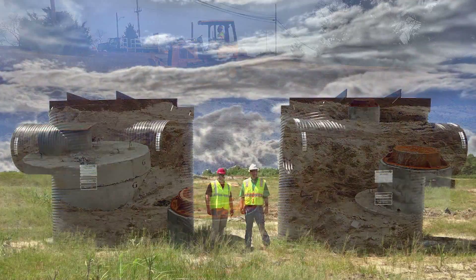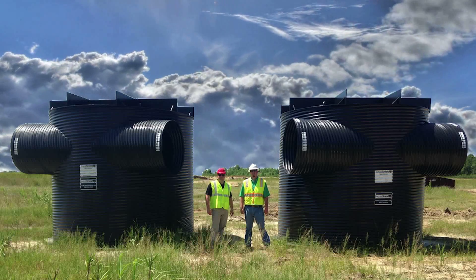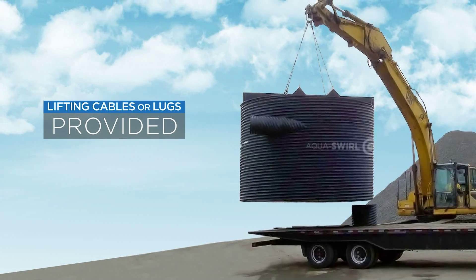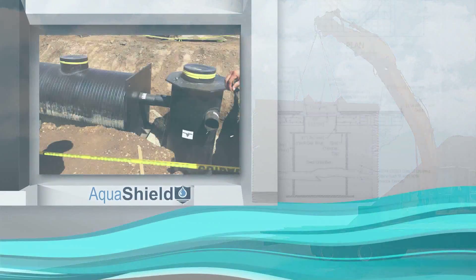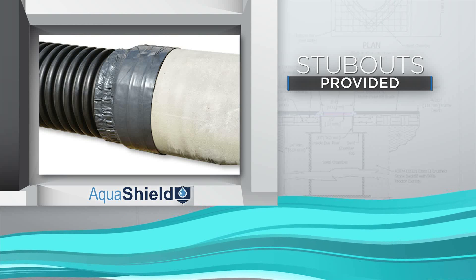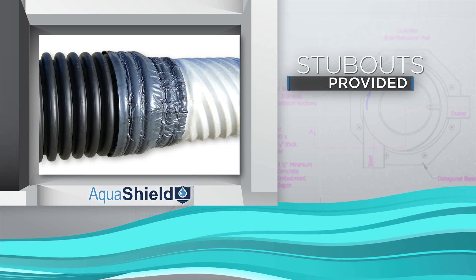For example, the AquaSwirl system is designed and fabricated as a modular unit and can be installed without the use of a crane. We even provide lifting cables or lugs on each unit, which allows easy offloading and installation with only a backhoe. In addition, stub outs for inlet and outlet are provided. This allows the contractor to simply attach the storm drain pipes to the AquaSwirl with rubber couplings or other approved methods.